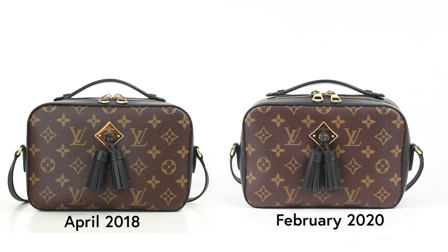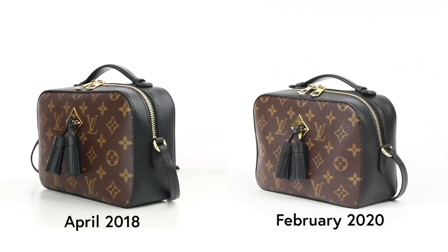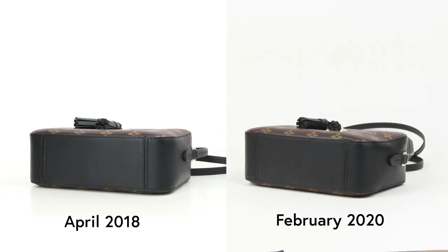Hello there, I'm Ash, and today I want to talk to you guys a little bit more about my Louis Vuitton Saint-Tonj. So this is my Louis Vuitton Saint-Tonj, and I got it back in 2018 when they first released it, which was really exciting because they didn't have a camera bag yet. And when they released this one and I saw it in the pictures, I was like, oh my gosh, I have to have it. It's so dang cute.